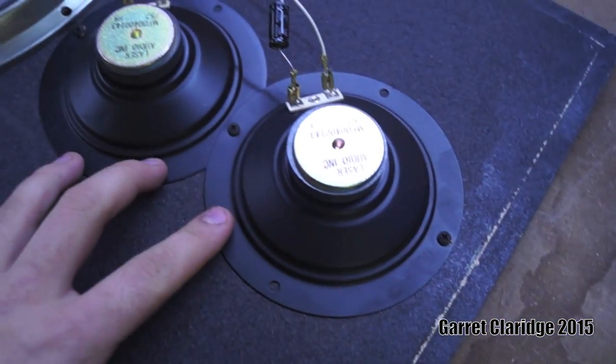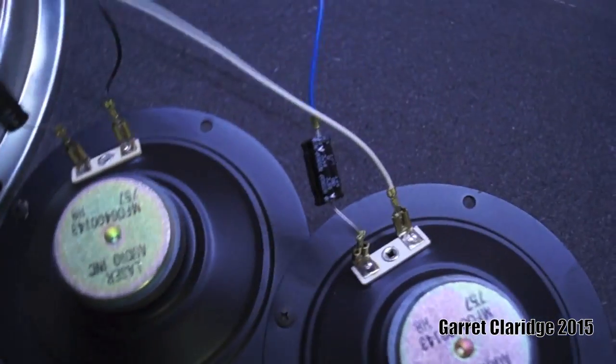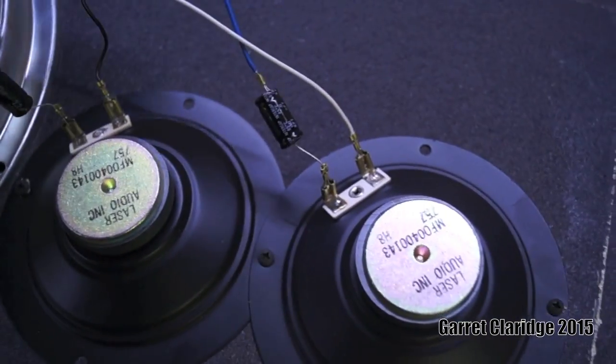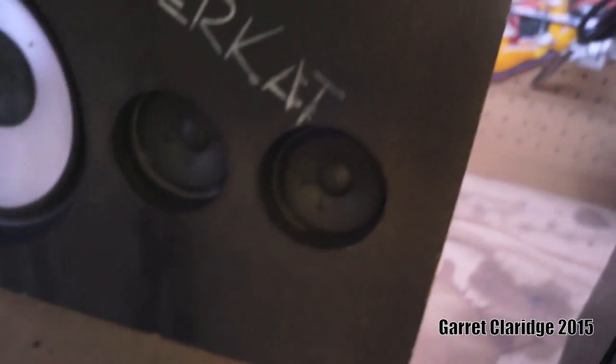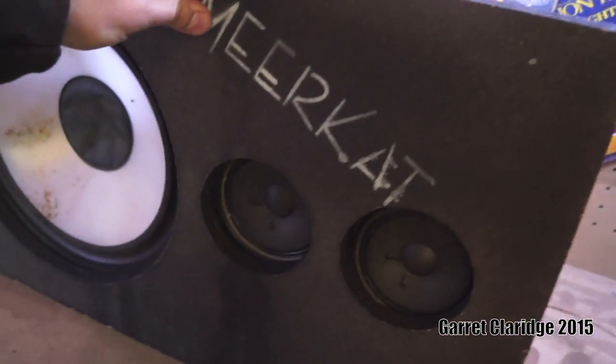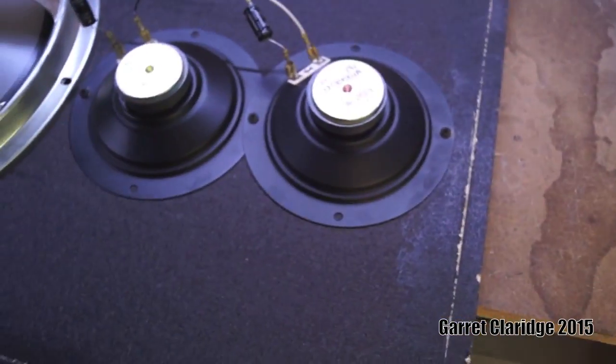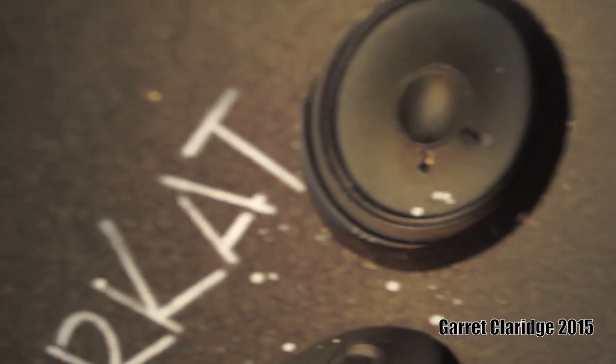I think I was talking about the double mid-range kind of thing here before. Two mid-range drivers, but they are crossed over differently, so one would work as a tweeter. But that's kind of sleazy — just a little sleazy. Using whatever parts they have, right?